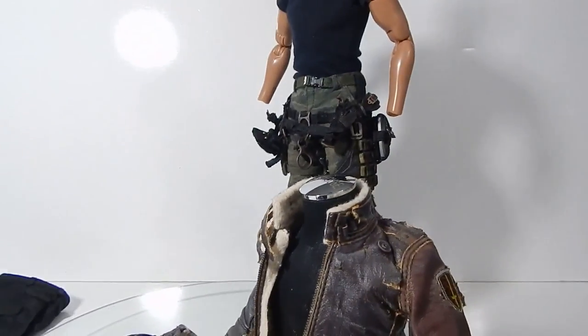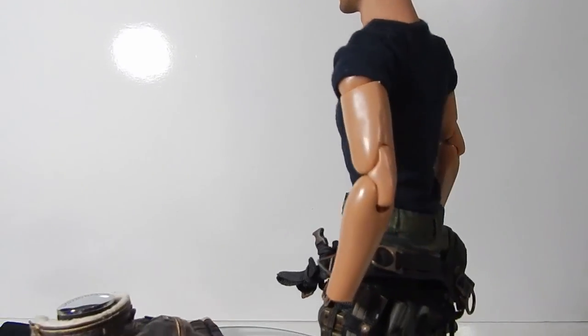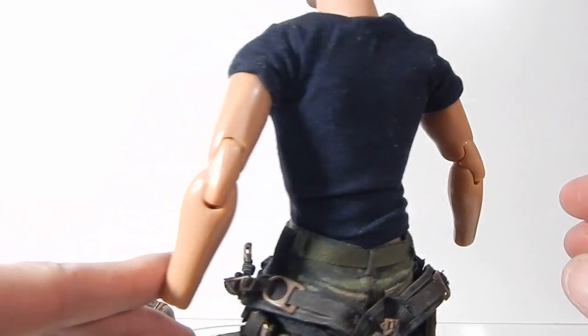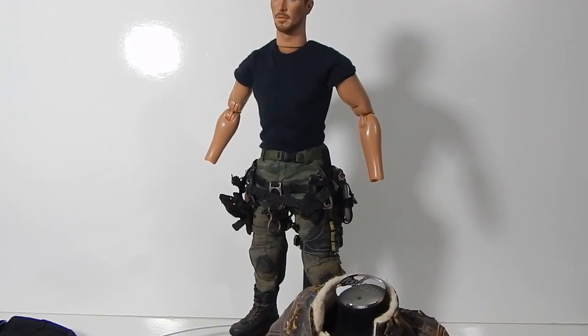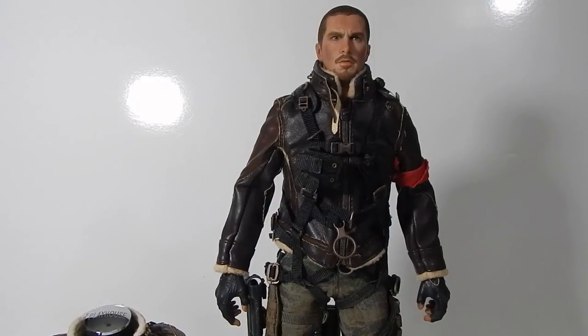Just a quick look — because most people who have never removed the jacket probably wonder what's underneath — he does have a very dark navy blue t-shirt underneath. Not that it really matters, but thought I'd show you anyway.